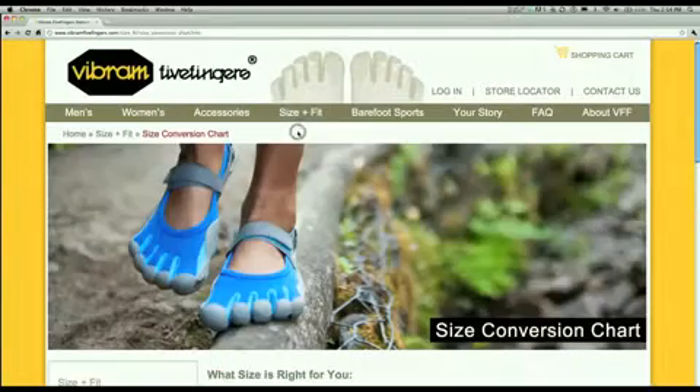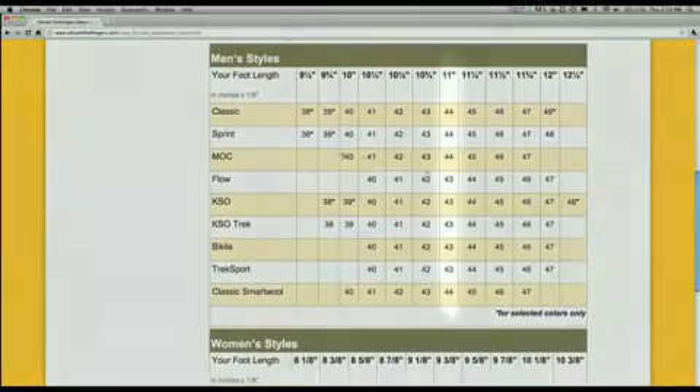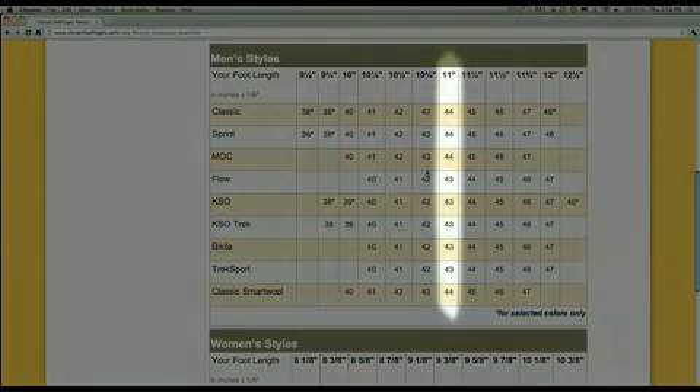In this case, my longest foot measured 11 inches, which correlates to a men's size 44 in the Classic or a 43 in the KSO.